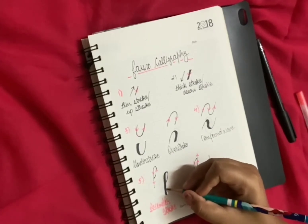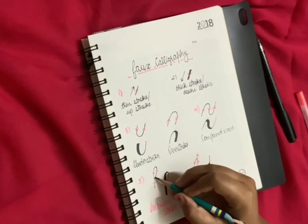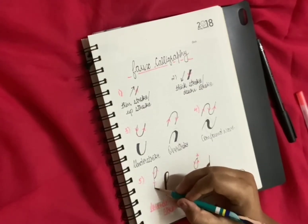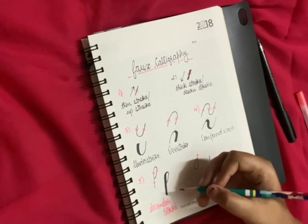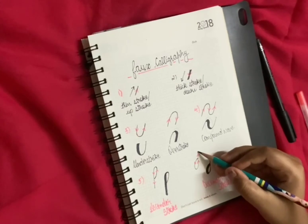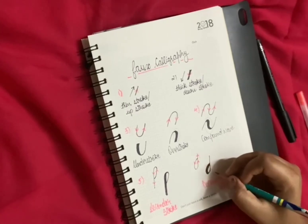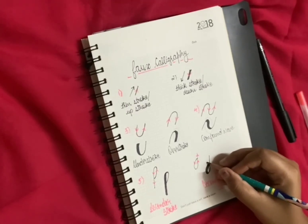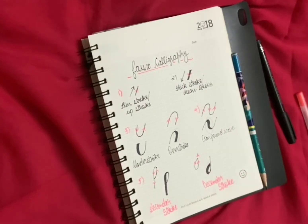Fifth is the ascender — it is like a capital P. Firstly we are going upwards and then we are going downwards, so we made the standing line thicker. Do practice these strokes, and in the next video I am going to show you English alphabets using up stroke and down stroke.